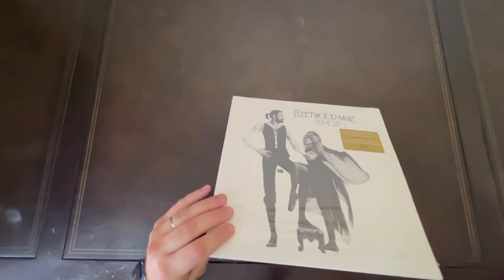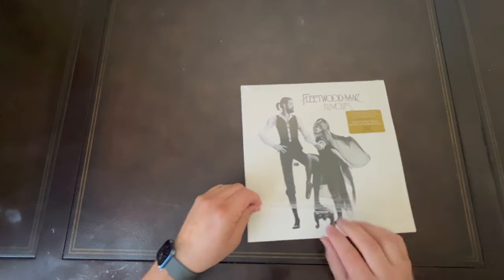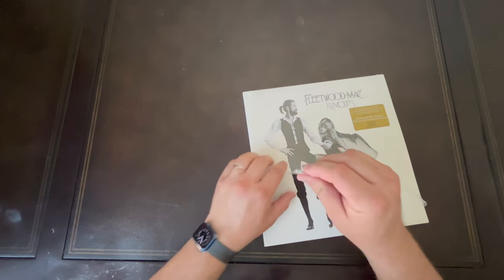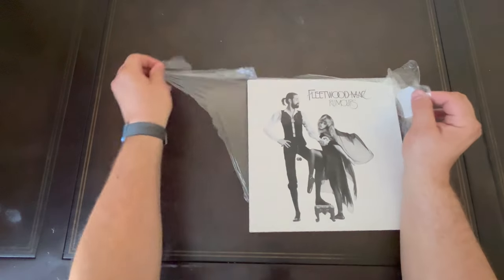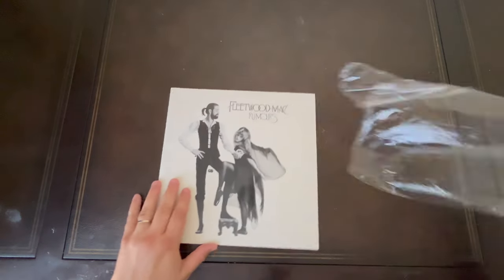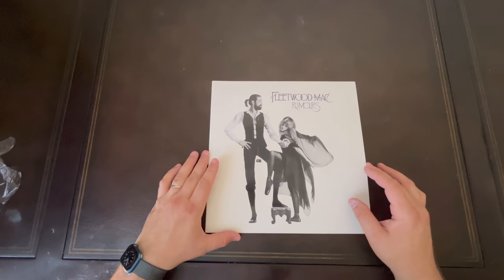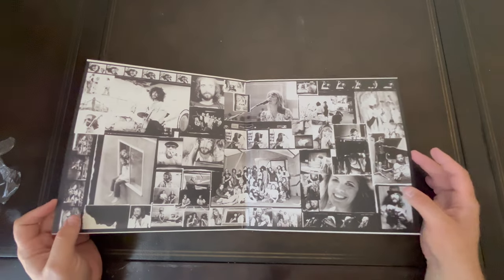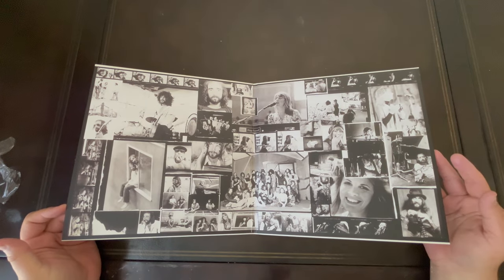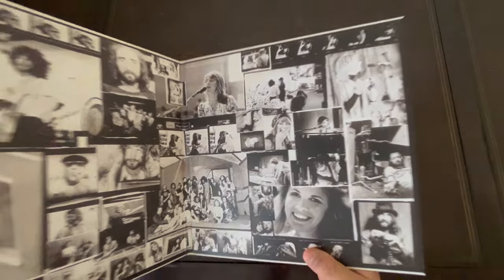I've heard primarily good reviews — pretty solid reviews actually on this pressing. Apparently there are two different versions out there, so I'm hoping I got the good one. Some people are reporting not-so-good results, but the majority seem to be getting pretty solid results, saying it's one of the best pressings of Rumors they've ever heard. So I'm really hoping I get one of the good ones.